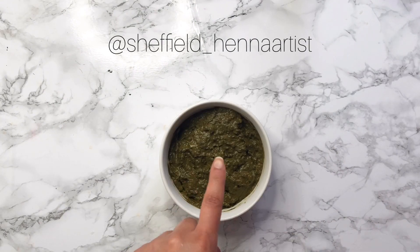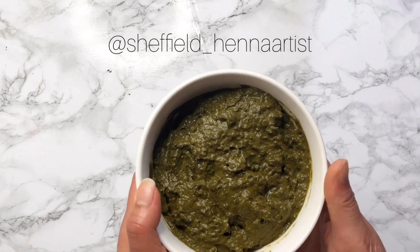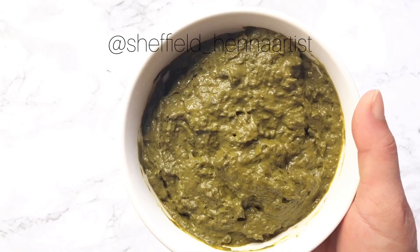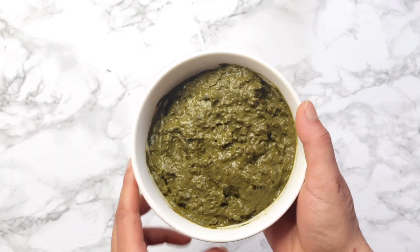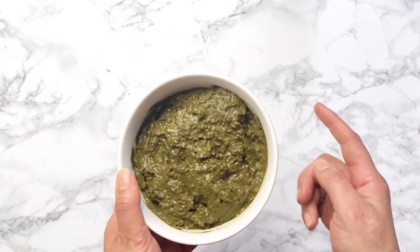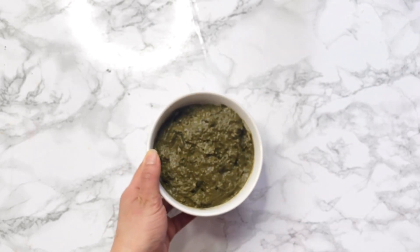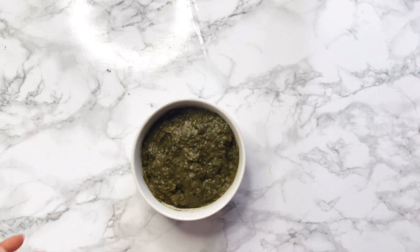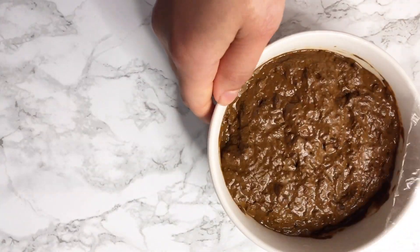I've gone ahead and mixed it and this is what it looks like at the moment. Like I said, it won't look smooth but that's fine. We're going to cover it in cling film and leave it somewhere warm — on a windowsill or in an unheated oven — and leave it there until the next day for dye release.